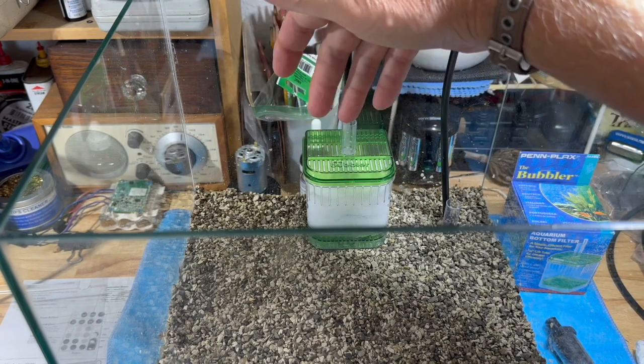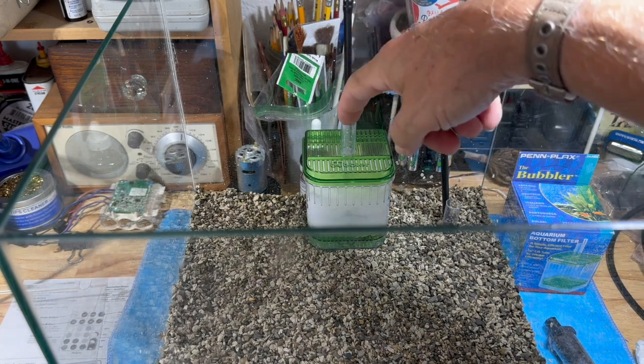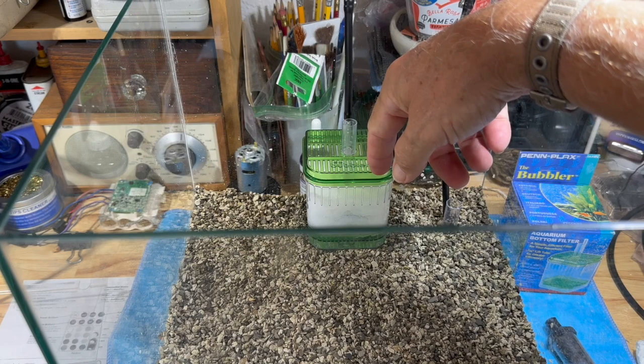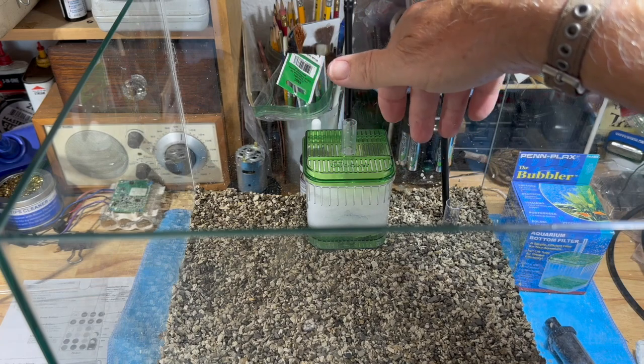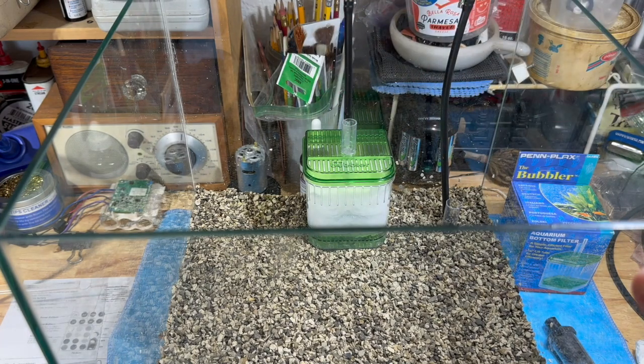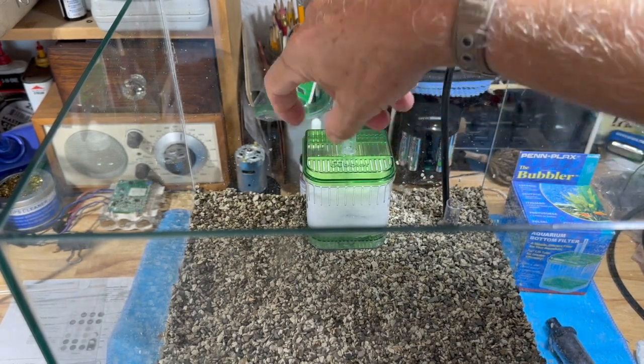Sponge filters have taken over from these little box filters. As you notice, I have it full of filter wool. You can buy this at Joann's, Walmart, or wherever - you can buy it in sheets of half-inch or one-inch thick, or buy it in bulk to stuff pillows. It's dirt cheap and will last you for years and years - one bag of it.